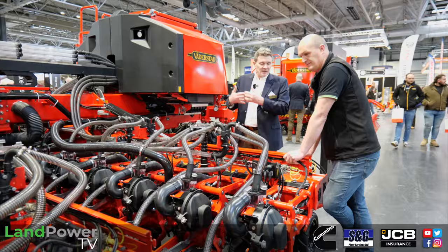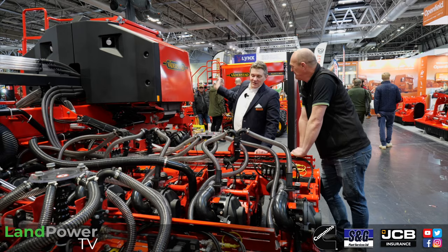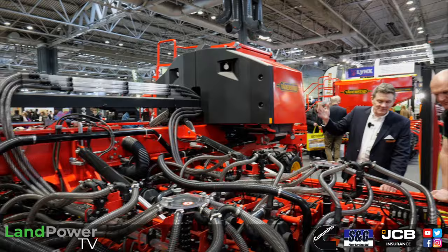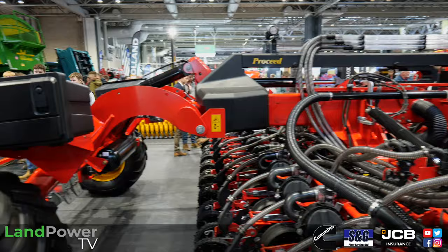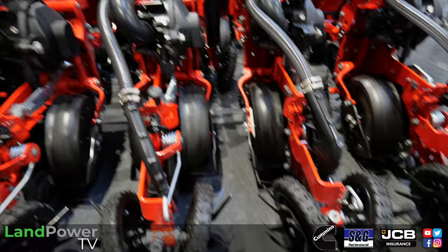Guaranteed establishment is what a lot of people struggle with — they need the crop to establish all in one go to control weeds, especially when direct drilling where weed control is really important. We can also have a front hopper to do fertiliser application with it. It works across all tillage systems from direct drilling right through to ploughing. We always believe in getting the right seed bed for the seed, though it can direct drill with up to 350 kilos of hydraulic pressure on each unit if required.